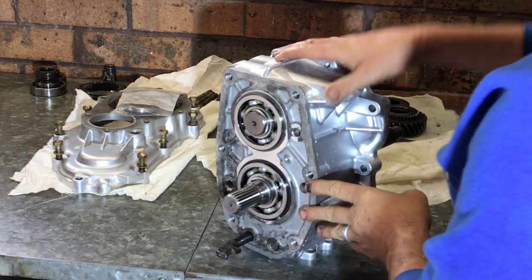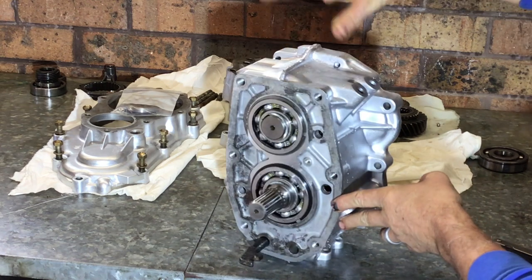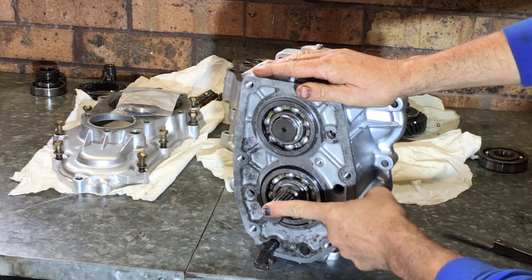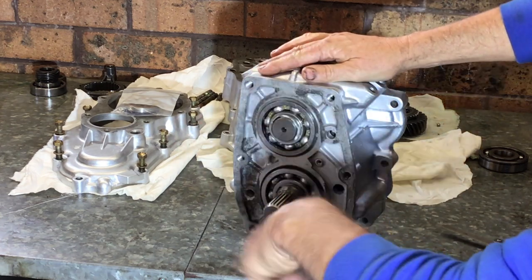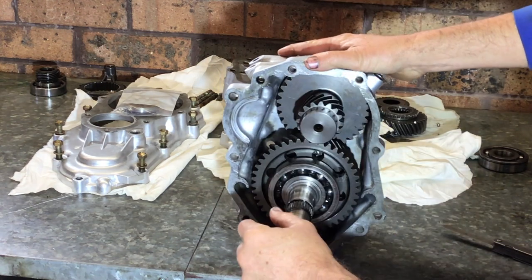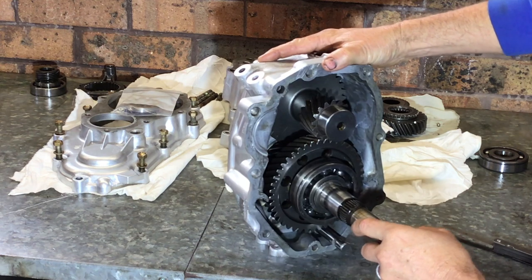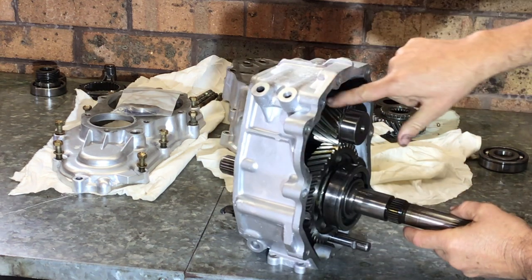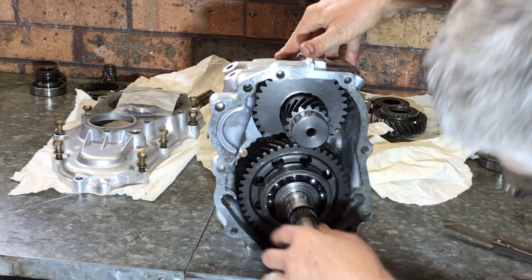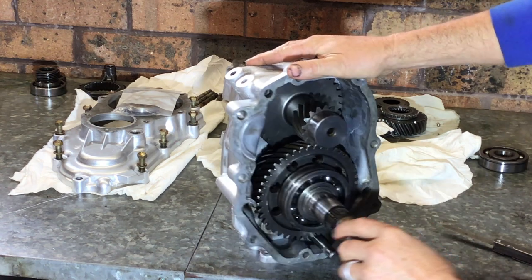First stage of transfer case reassembly is to get the low range gears into the reduction box. This is the very front part of the transfer case — this is the input shaft that goes into the gearbox, upside down just so it balances up on the bench. There are our new Marlin Crawler 4.7 low range gears. You can see the much wider idler gear.